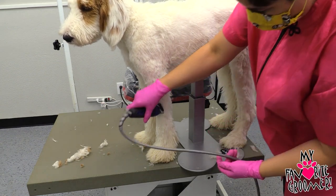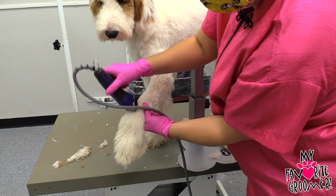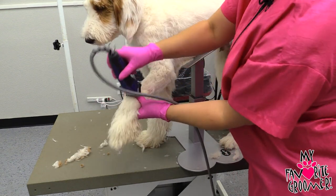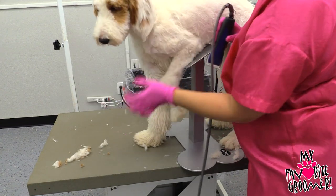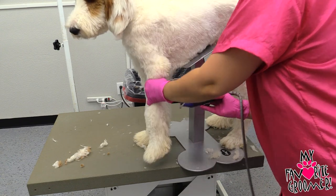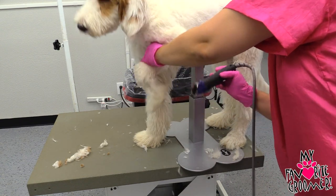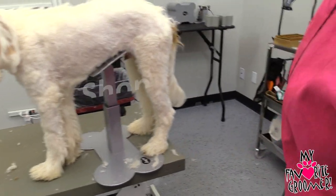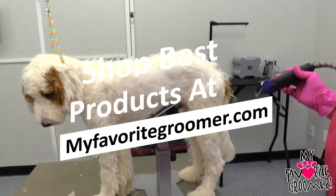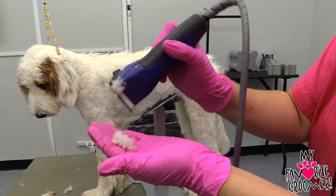You see, and then we're going to trim all that around. So I don't want to use that on his body. I don't want to go through with the five guard on his body, but I have to show you for the video's sake because this is a five guard — this is a guard. So here I'll come down and show you, it's going to take off like that much more.